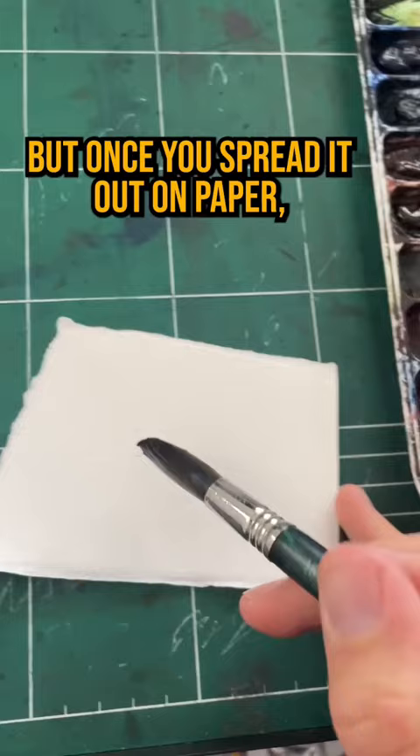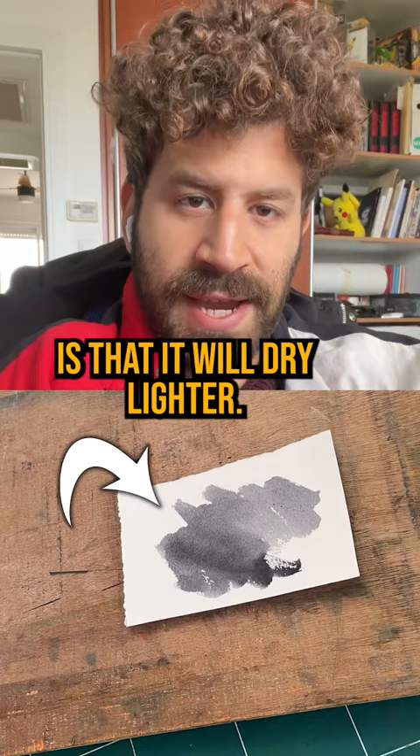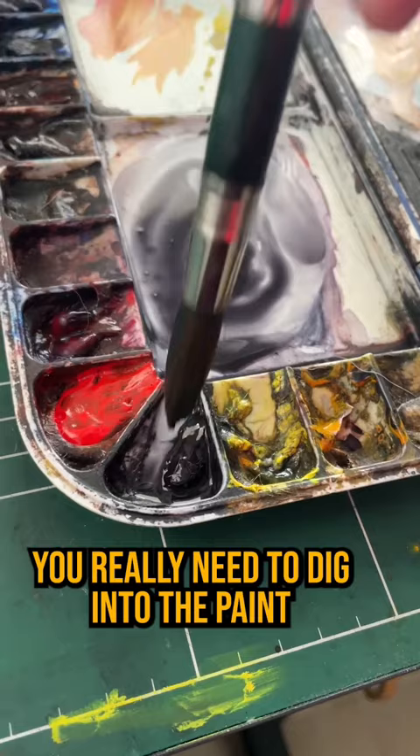But once you spread it out on paper — which is what I recommend you try doing — you'll really see it for what it is. Another note on that is that it will dry lighter. And sometimes you really need to dig into the paint well to really mix a dark value more than you think.